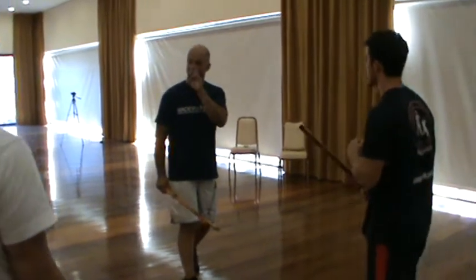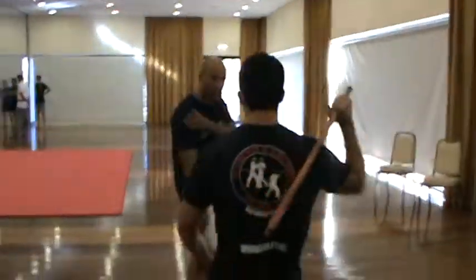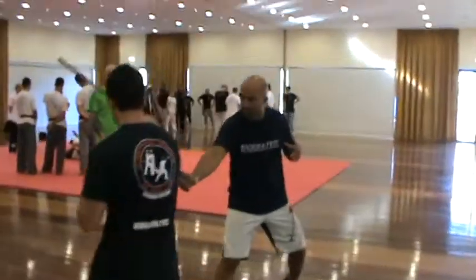This is defense, but I need to stop him right away. He's coming at me, I go there, and I'm here.